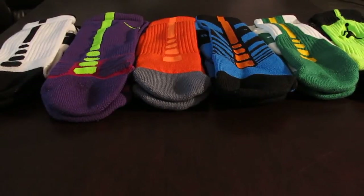What is up YouTube? Nike Jordan here with a sock comparison. Hopefully with this video you can figure out which sock is best for you.